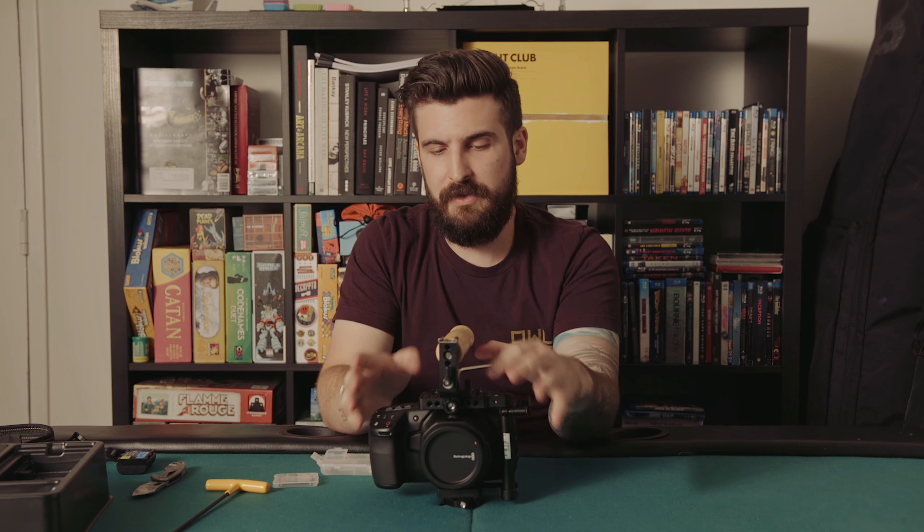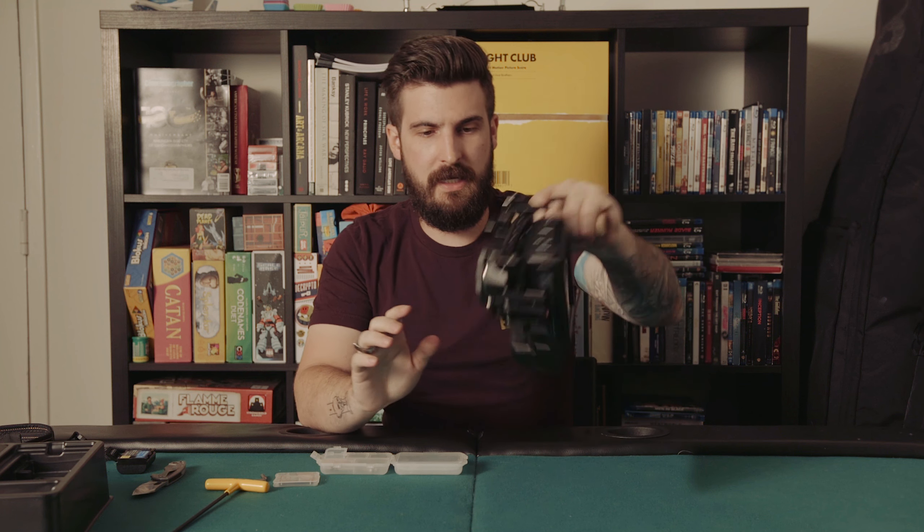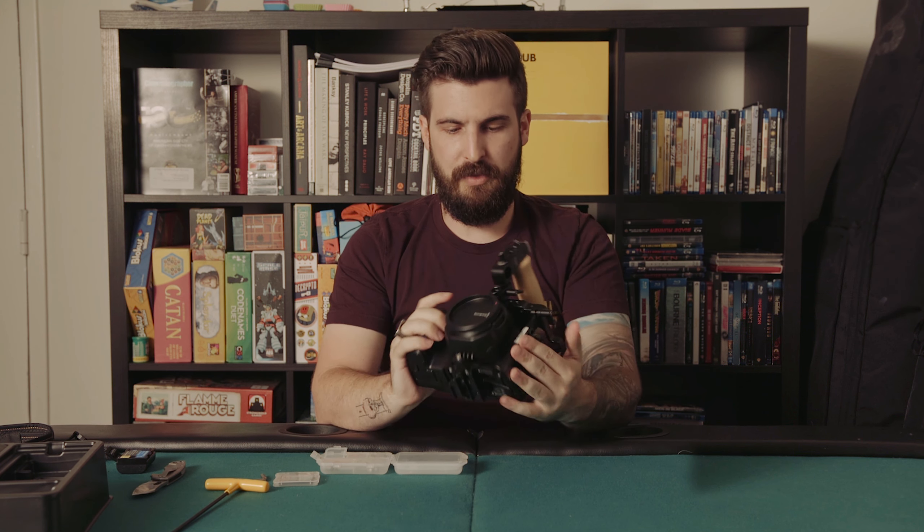I do know that if you pre-ordered one and haven't received it yet, you should be able to send it back to Blackmagic and get the 6K instead if you want to pay the extra fee. That's sturdy on there — I'll probably put another handle about here just for stability, but that's all feeling good.